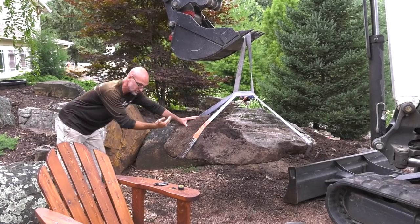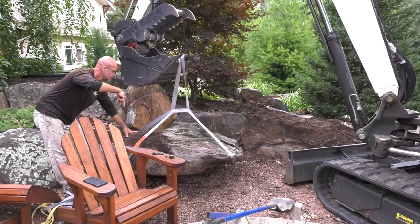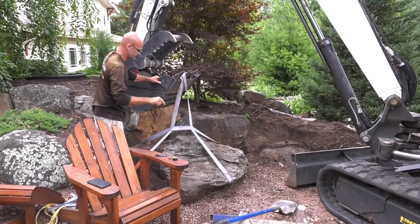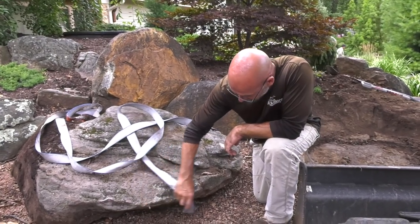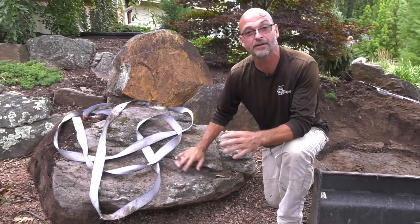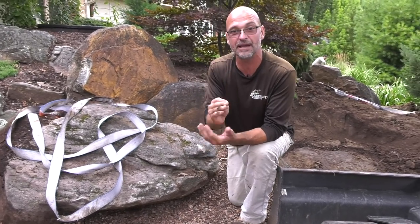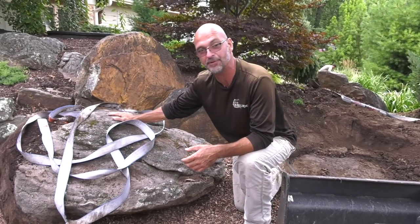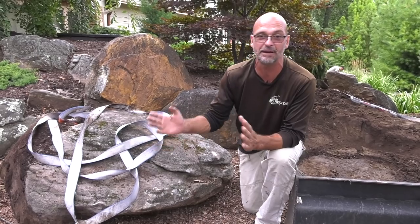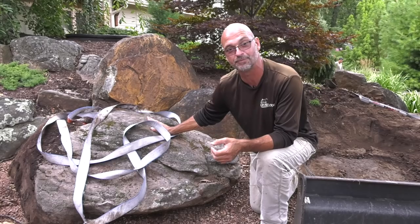We're just going to bring it out and set it down so it's out of our way. With the strap right on the edge, it makes it really easy to take out — we don't have to move the rock around. It's just barely on there, which makes it harder to lift, and you can see it actually slipped off the first time, which does happen. So we have a set way of doing everything — we strap rocks the same way every time, so all the guys on a project know exactly how to strap it, what we're looking for, and the safety precautions when moving large boulders.